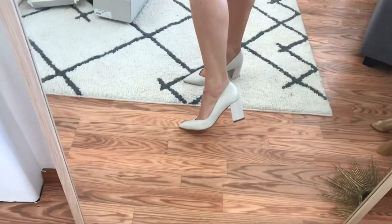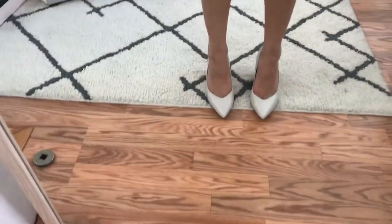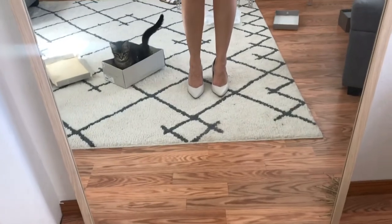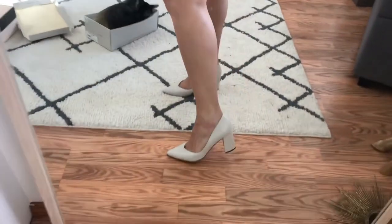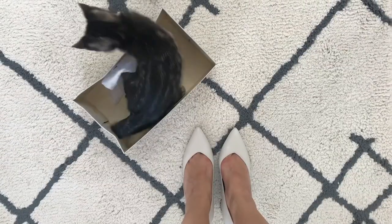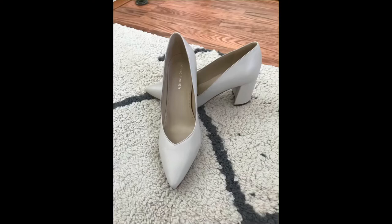I really like them actually, they're really comfortable. I could totally see myself wearing these to work if I need to and being able to walk in them all day. He is going at it — he is loving that box! So yeah, I'm very comfortable and this is the front, how they look.